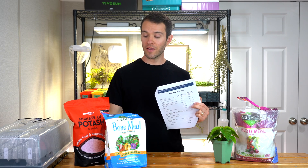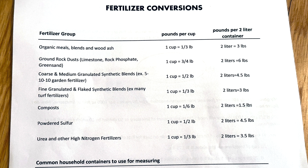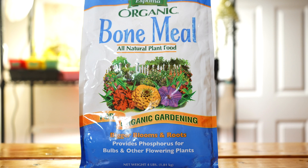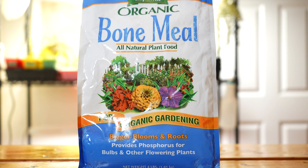When it comes to measuring out your amendments, you want to make sure you use the right quantity of each, which differs based on the concentration of the nutrients. I'll leave a link to a conversion chart to help you convert cups to pounds based on what amendments you're using. The best time of year to apply amendments is actually in late summer or late winter, especially if you're using organic amendments which need time to be broken down. If you want to go the synthetic route with faster-acting fertilizers, you can do that right before planting, just a week or two before transplanting.